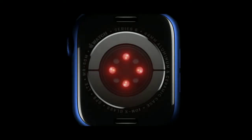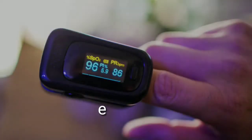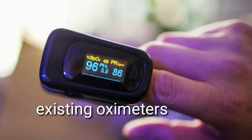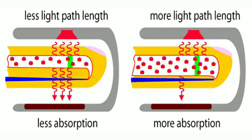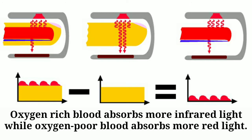Unlike fingertip oximeters, it can detect blood oxygen levels at 9 points in a grid and can be placed anywhere on the skin. Existing oximeters use light emitting diodes, LEDs, to shine red and near-infrared light through the skin and then detect how much light makes it to the other side. Red, oxygen-rich blood absorbs more infrared light, while darker, oxygen-poor blood absorbs more red light.